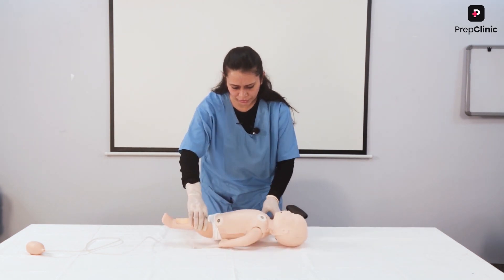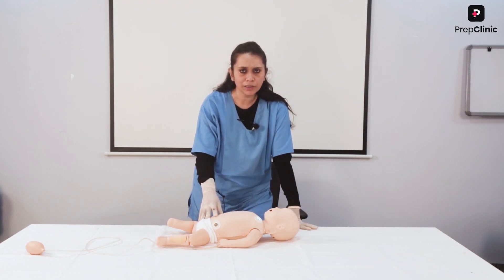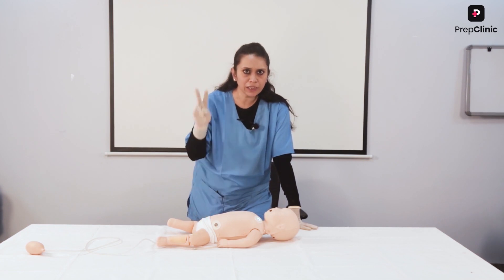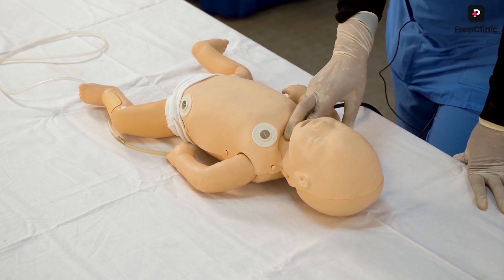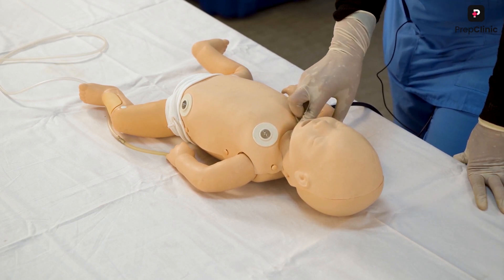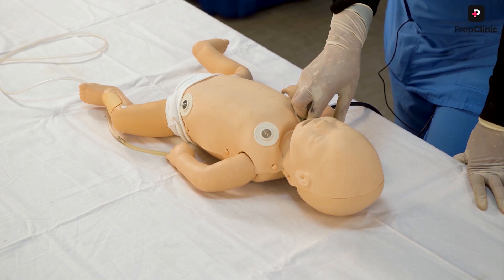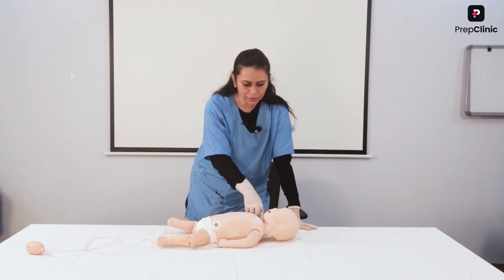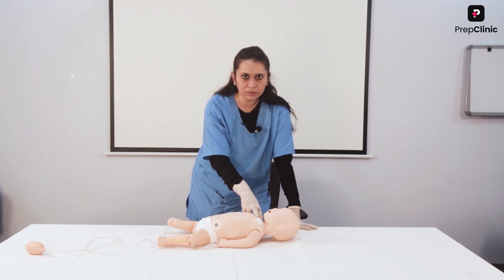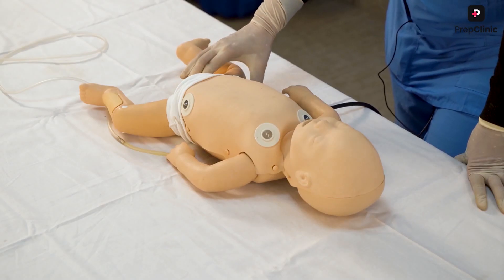Once unresponsiveness is established, how do I confirm cardiac arrest? For children above one year of age, we can check two pulses. Either the carotid — just like in adults, I place one or two fingers on the midline of the neck and slowly slide into the muscle groove to feel for the carotid pulse for 10 seconds. If carotid is difficult to palpate, we can also go for the femoral pulse — between the pubic bone and the hip bone.